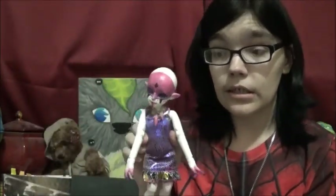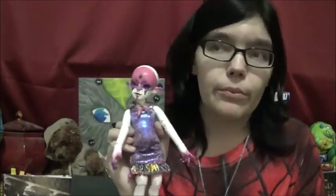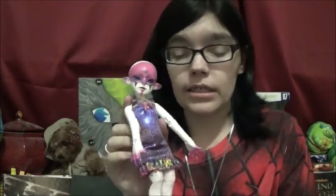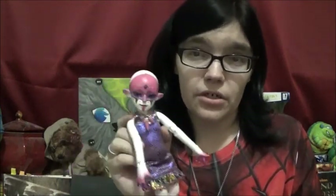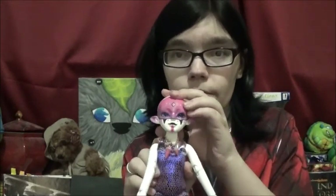I still have a couple more things paint-wise to do — I haven't blushed or painted her tail and wings yet. I've been really overwhelmed the last week, so it was a lot just to do her body blushing and face-up. I have plans to get it done probably after I do Alex's face-up, because I've been planning to redo his face-up to match hers a little bit more.